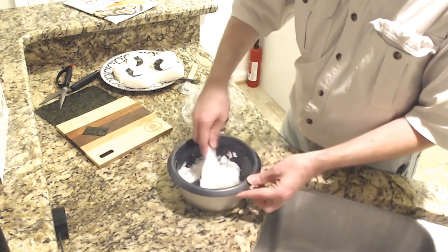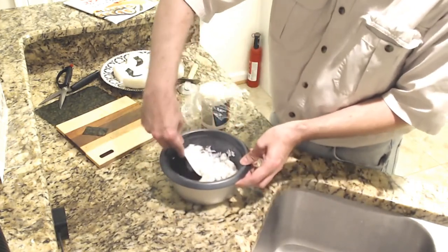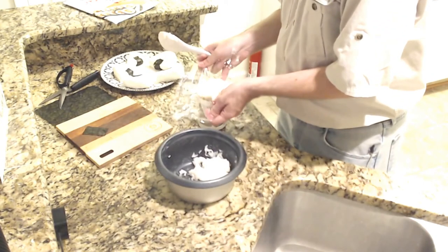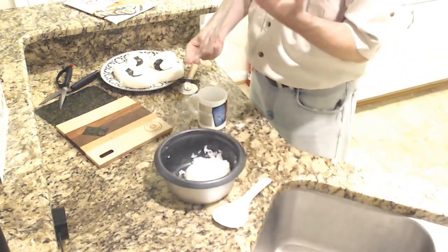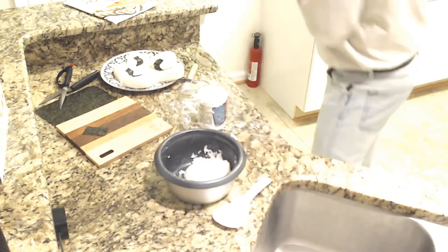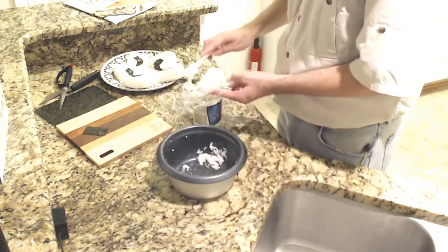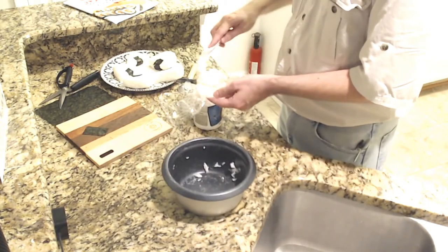I'm going to have to go still fairly small on this — that's just a lot of rice. You know what, I'm just going to go crazy. I'm going to make a giant one. Actually, this is kind of a small piece — let's go crazy. Big piece of plastic wrap.